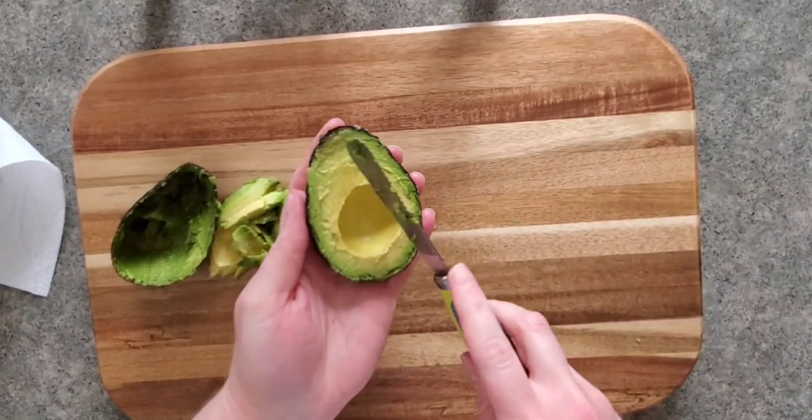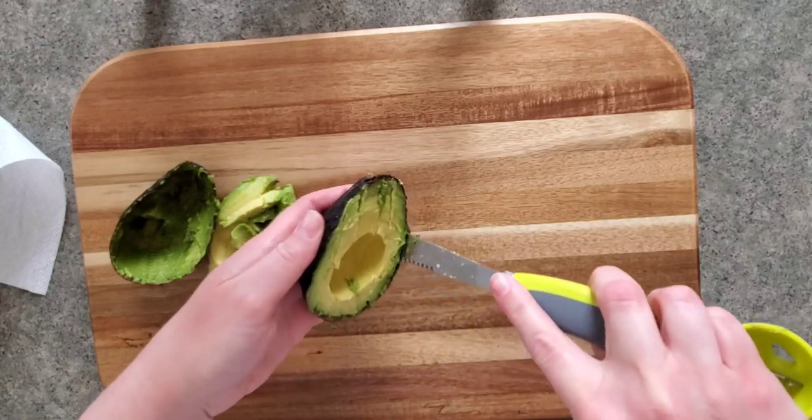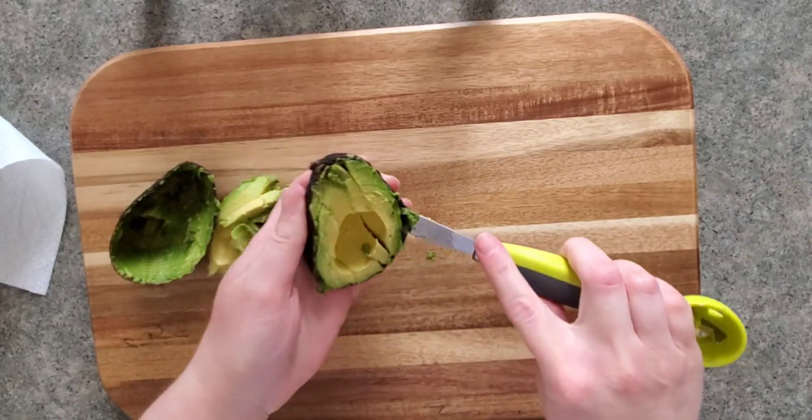Then you're going to want to finish slicing and removing the avocado from the skin. The flat side you'll use to spread on toast, or use it to chop up the rest of the avocado.